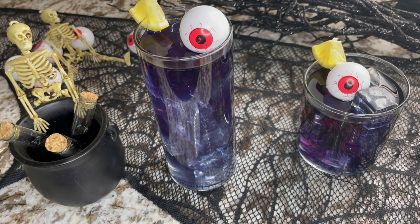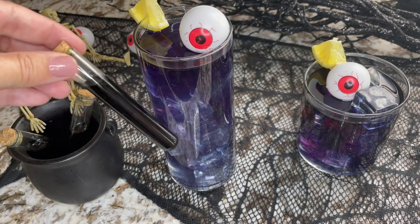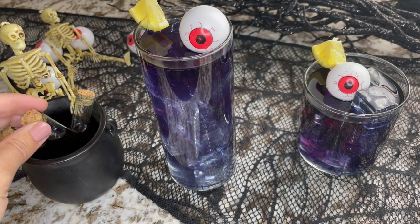Halloween is almost here, so I've got some themed cocktails for the occasion. Today we're making purple people eater cocktails and mocktails, and I'll walk through the steps for both. I also have a purple people eater popcorn ball recipe on the blog — link below. You can also see some cute poison vials here, used for our poison apple cocktail, so check that recipe out on the website too.